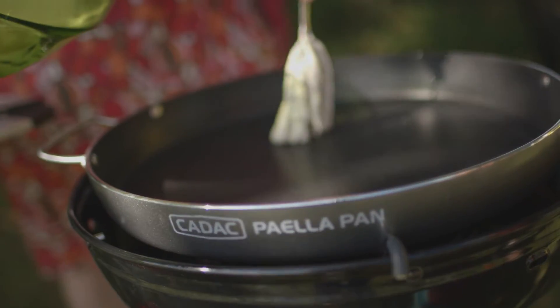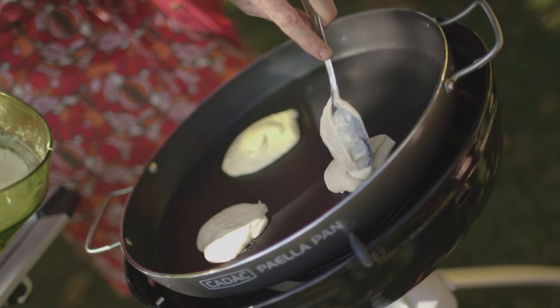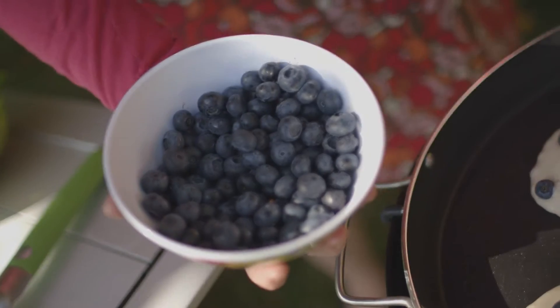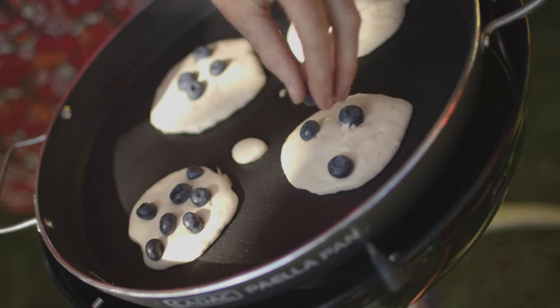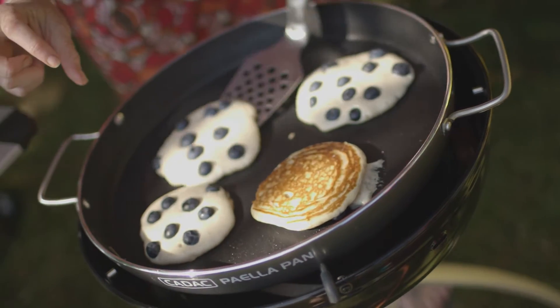Fire up your barbecue — you want to get it nice and hot. Get the mixture on a big spoon and gloop it in to fill up your pan. I've used about enough to make four pancakes. Then on top of that mixture while it's still wet, add your fruit — plop maybe three or four berries on top. The way to tell that your pancakes are ready for flipping is that little air bubbles come through, so watch them bubbling up — they probably only need a couple of minutes each side.